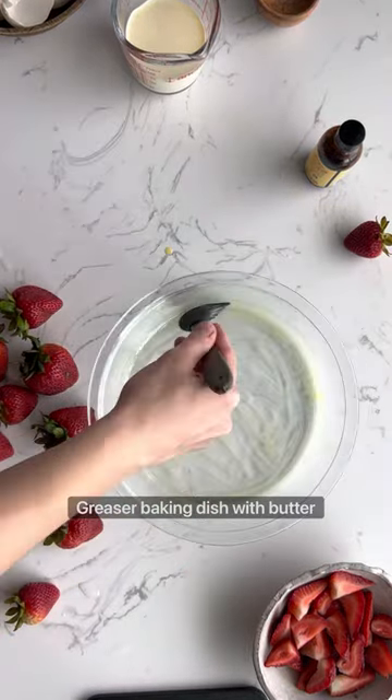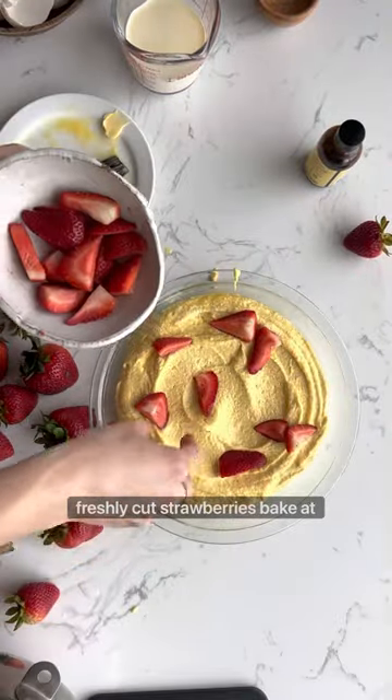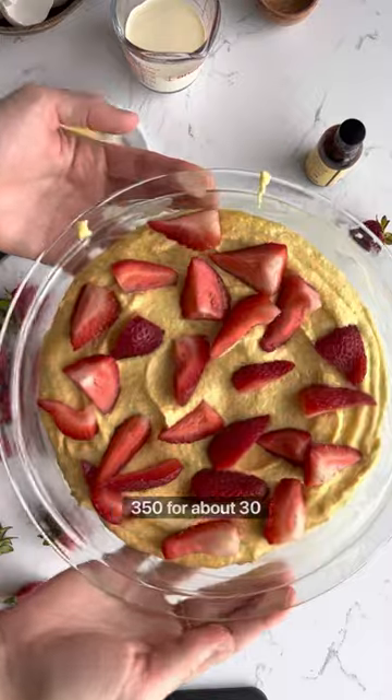Now grease your baking dish with butter. Add the batter and sprinkle some freshly cut strawberries. Bake at 350 for about 30 minutes.